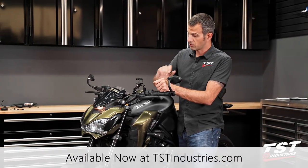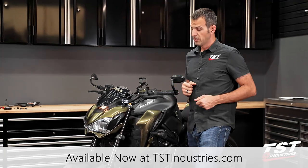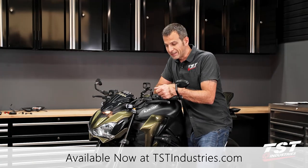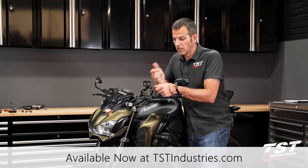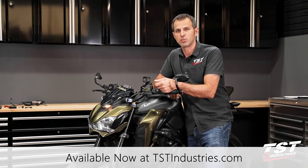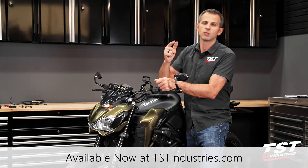For this installation, we are done. We have transformed the front of this motorcycle into a more techy and updated look. I hope you guys like this setup. If you are interested in more photos, information, or other products for this bike, check out tstindustries.com. We'll see you there.